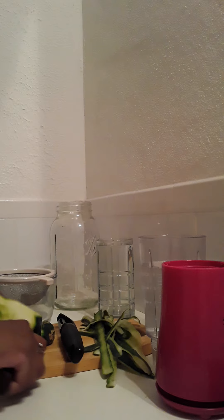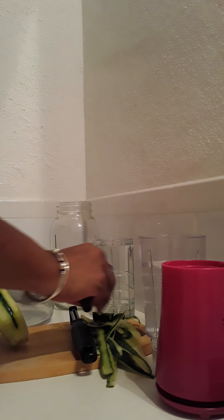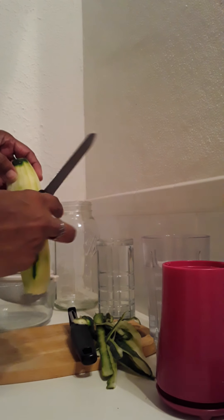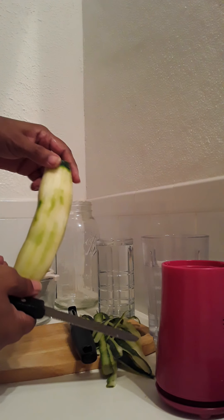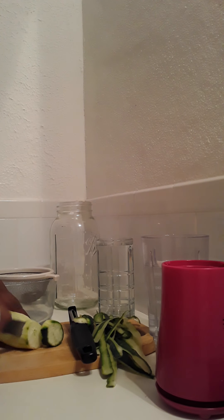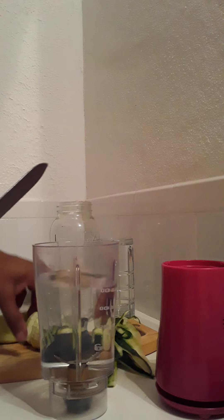I recommend that you properly prepare this. I'm going to leave a little bit of skin on because this is an organic cucumber — it was locally grown. It really doesn't matter if you leave the skin on or not, but I just prefer to peel the skin off. That's just my personal preference.